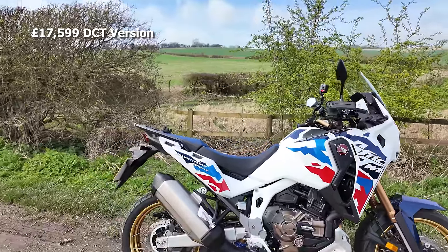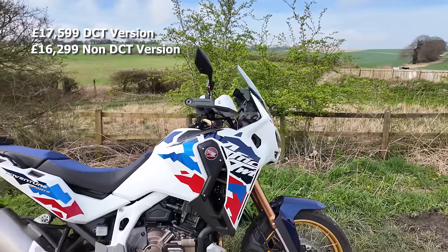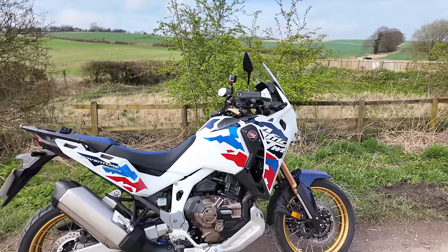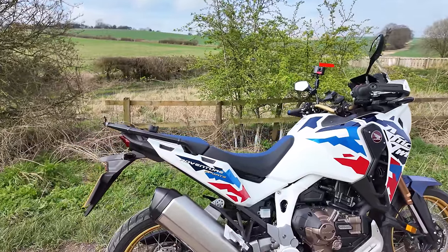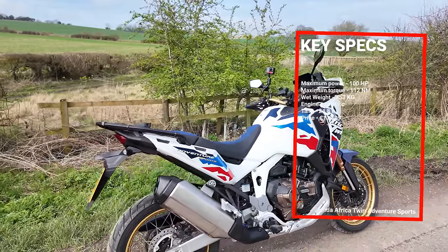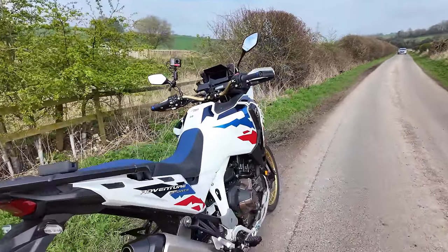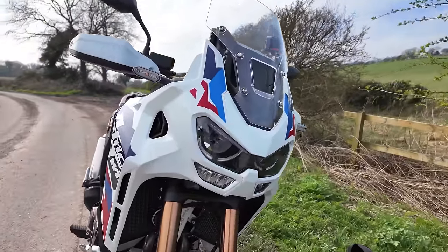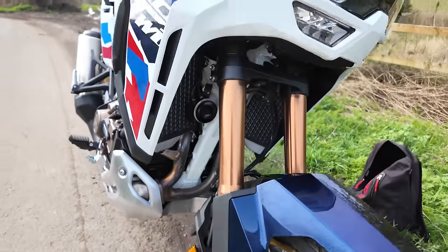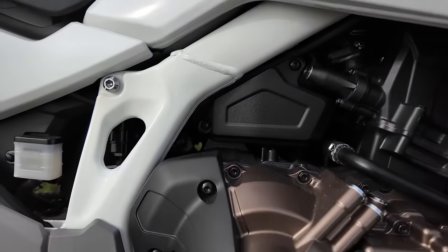In manual mode you can use toggles on the left handlebar stalk to change up and down. On the road this bike is £17,599 — it costs more if you want the DCT gearbox; if you go for the traditional manual box the price drops to £16,299. It's a 1084cc parallel twin, and this year it's got higher compression and revised valve timing. Whilst peak power is the same at 100 horsepower, peak torque is now 112 Newton-metres — up from 105 — about a seven percent increase. The wet weight is 253 kilograms.